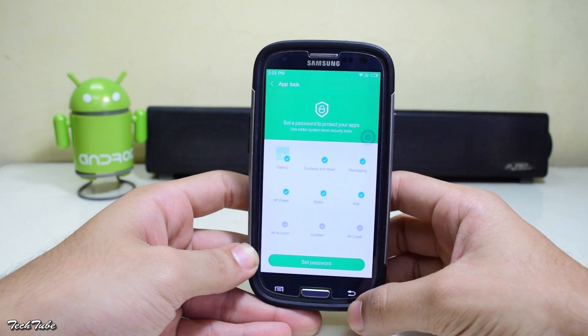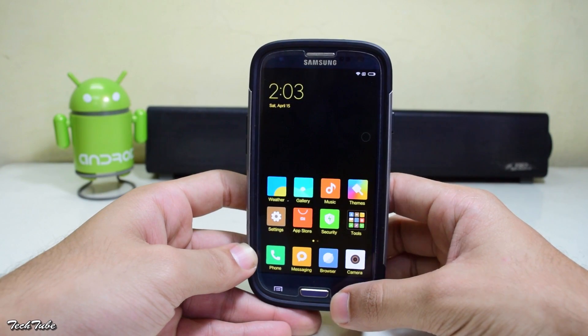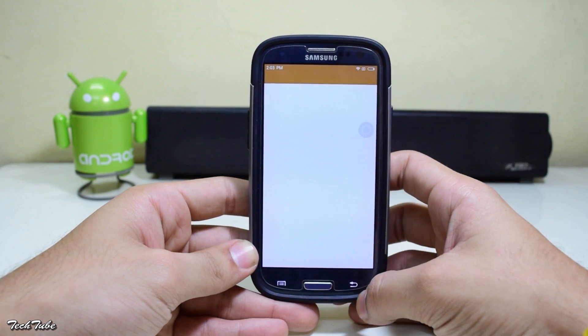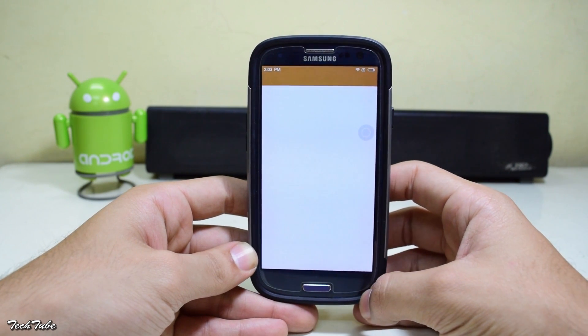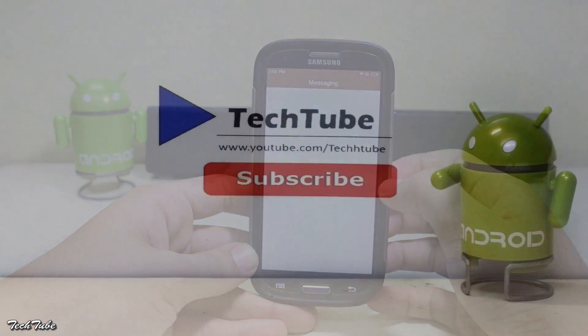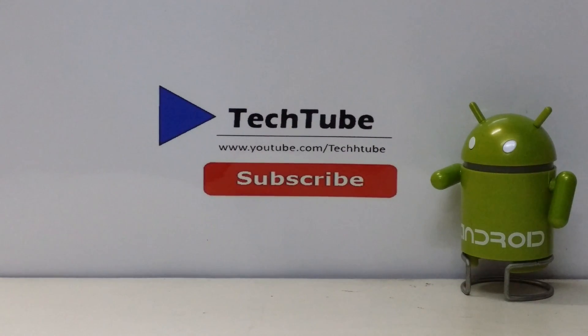So guys, do let me know what you think about this ROM and do give it a try. This is it for the video — hope you enjoyed it. Thank you so much for watching, I'll catch you in the next one.